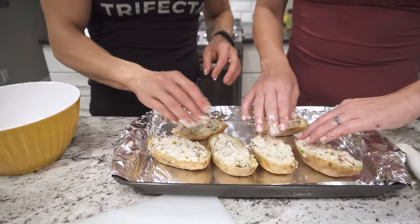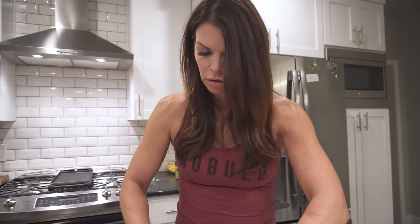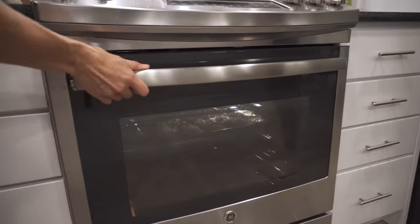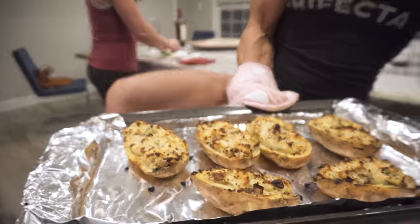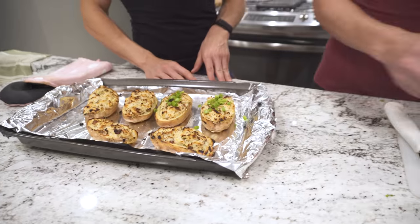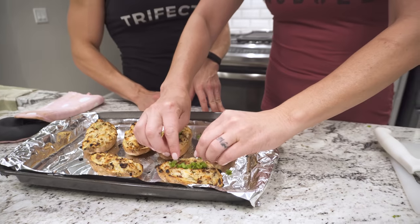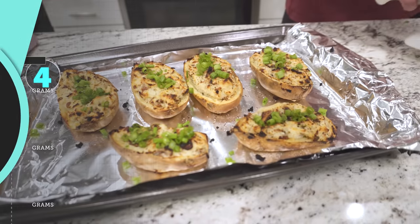You want to put these in the oven at 425. I usually do like 15 minutes and then check after that, but you really just want them to get brown. You could do some more of the Greek yogurt on top like a dollop and then put that in there, but if you don't want that, you would just use these little suckers.